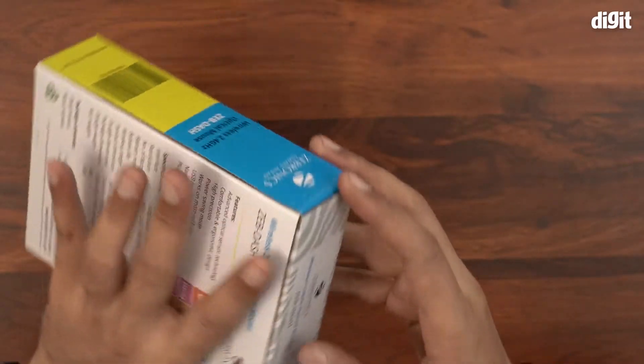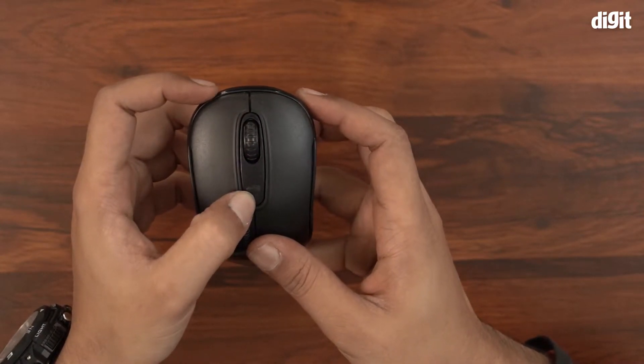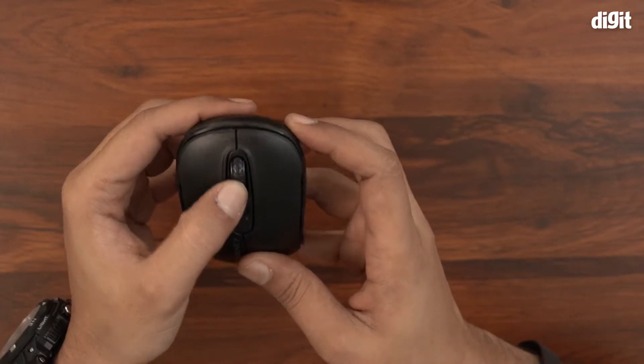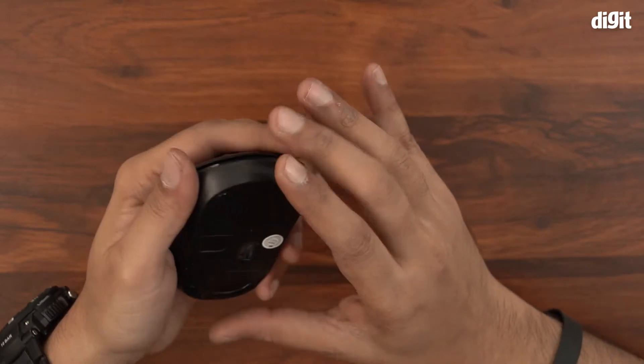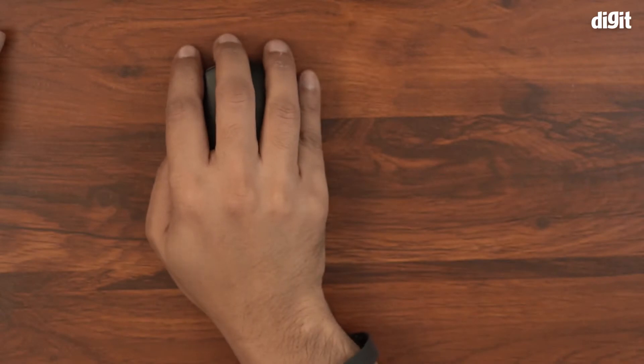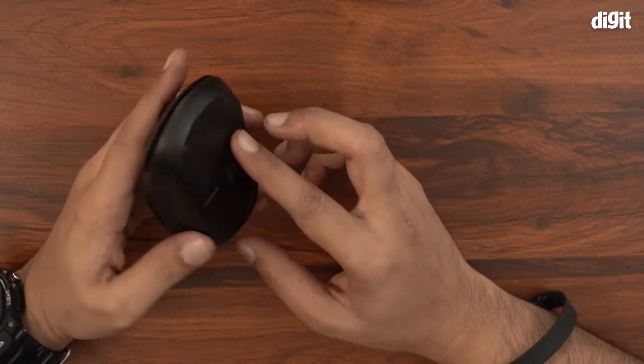Let's open this box and see what it looks like. This is your DPI control button — there are three settings as mentioned earlier. The mouse wheel also functions as a middle mouse button, and there's a left and right mouse button, giving four buttons in total. It's quite small, in fact smaller than most gaming mice, and obviously this is not a gaming mouse — it's for normal operations.